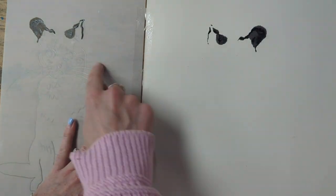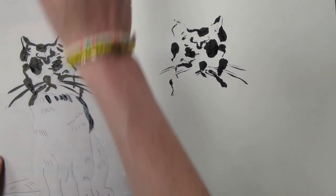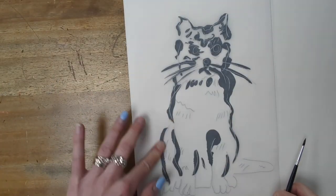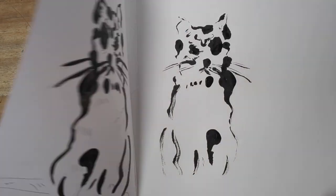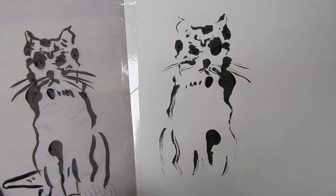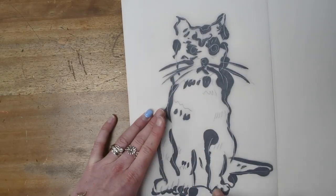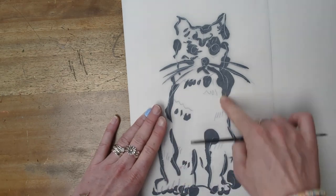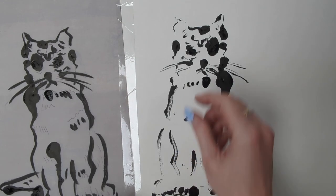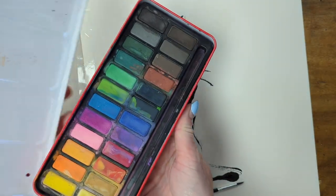I'm just starting with the ears here — you can see that it's transferred, it's a bit blobby — and I'm continuing on. Every time you close your two pages together like a book, you want to press firmly but not squish the ink so it blobs out. This cat has ended up with a bit of a pirate eye, but I think that gives him a little bit of character — he's quite grumpy looking! I can always do a color wash over the top with my watercolors.